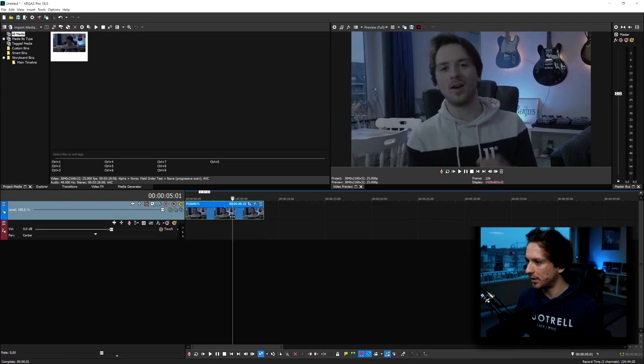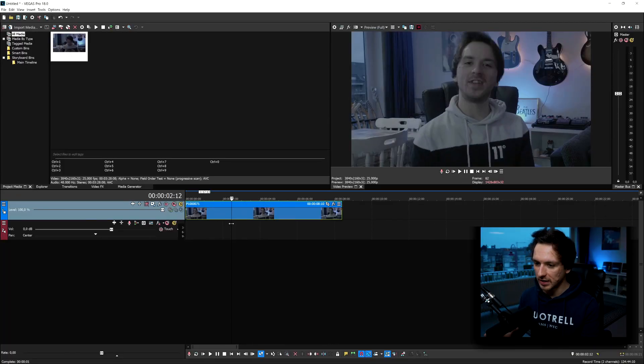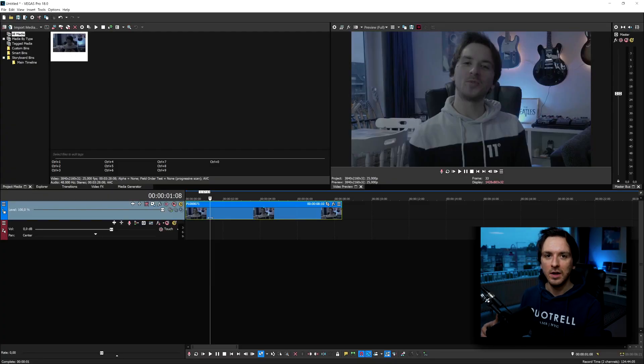Alright guys, now that we are in Vegas Pro 18 — as you can see I have a little clip from last week's recording when I was doing a GH5 test. I'm going to use this clip to color grade. I film all my videos in VLog because it's a lot easier to start off from scratch, since if it's already graded it's really hard to go ahead and grade the clip further.